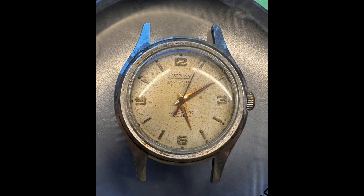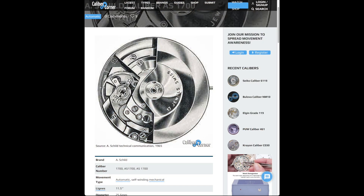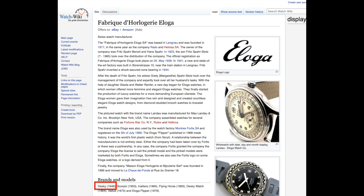Greetings. I'm starting a third watch project. It's a Desky watch, D-E-S-K-Y — I hope I'm pronouncing that right — with an A-Shield 1700 automatic movement. The Eloga company, E-L-O-G-A — another company name I hope I'm pronouncing correctly — started the Desky brand in 1946.